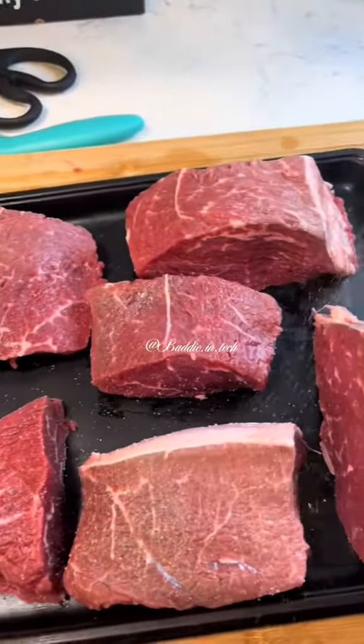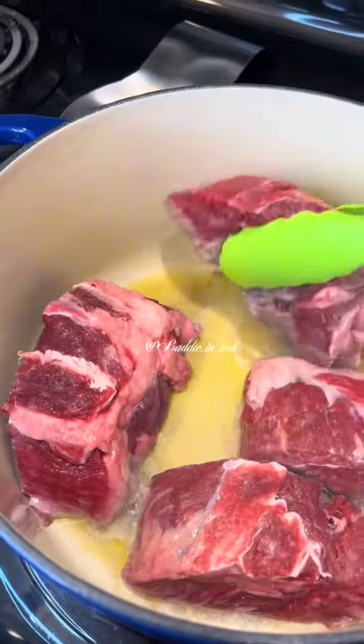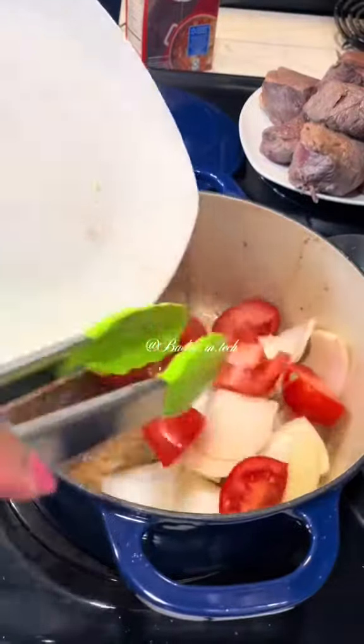You can use any type of beef. I'm using chuck roast, and you season with salt, sear on all sides, and remove from the pan.